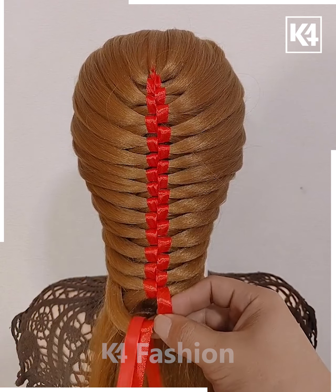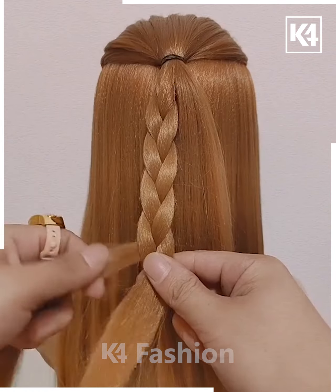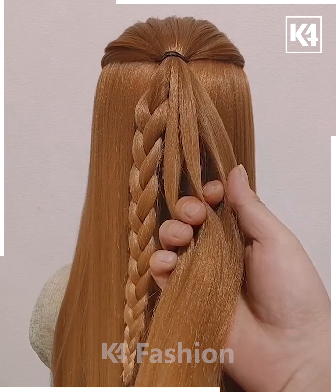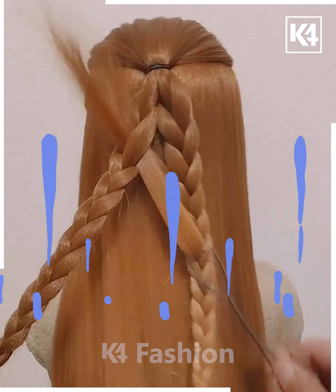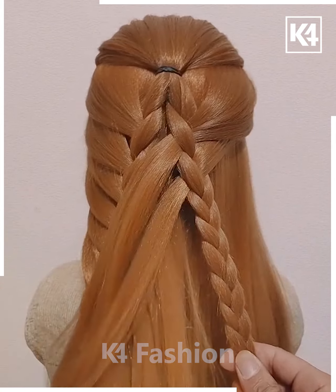For the next part, make a ponytail, then take two sections of hair and braid both sections in the usual way. Once the braids are done, use this tool to pull sections of hair out from each braid to get a fuller design like this. Join all of them together and done.